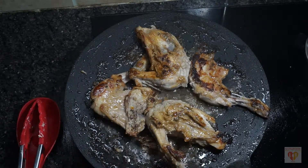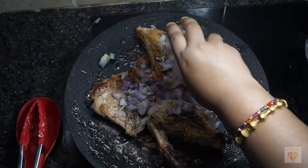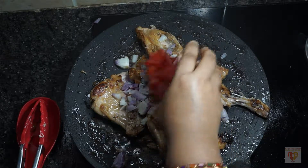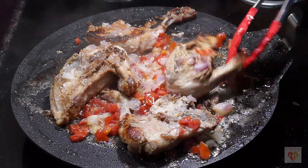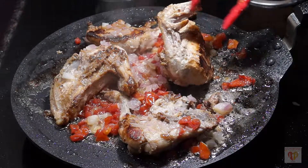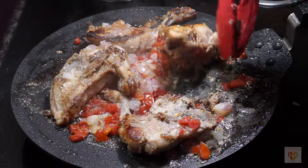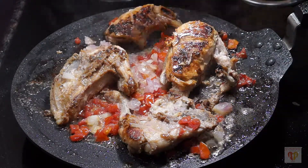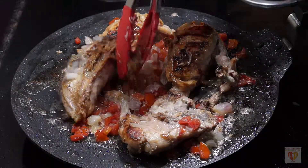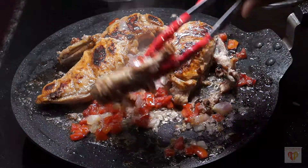At this moment, we will add tomatoes and onions. Adding tomatoes and onions will soften the chicken more because of their juices. Mix this, flip the chicken, and cover it. Let it cook for 7 to 8 more minutes on medium flame. Make sure we always keep the flame medium.